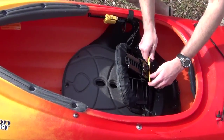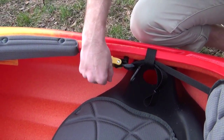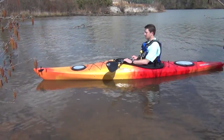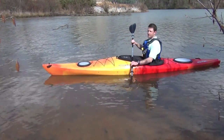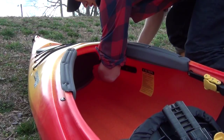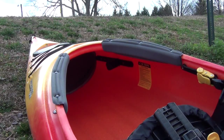The area where you sit is called the cockpit. Many seats are adjustable and provide comfort and support. Sitting up straight is the best posture for good technique, allowing core muscles to engage for maximum efficiency. There are adjustable foot braces inside that support your legs. Find the adjustment of the seat and foot braces that is most comfortable — it's easy to fine tune your fit once you get on the water.